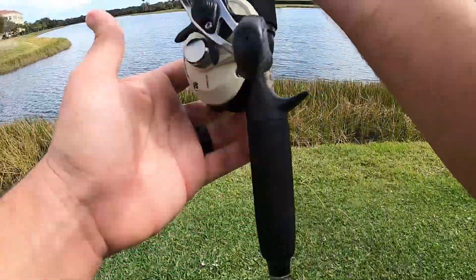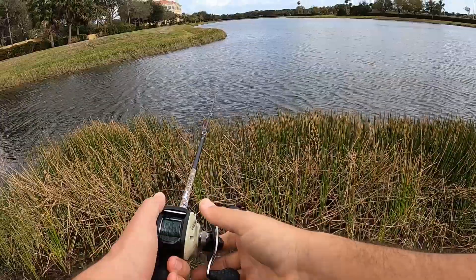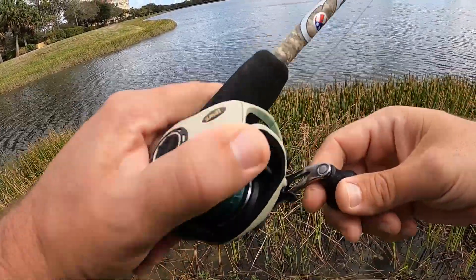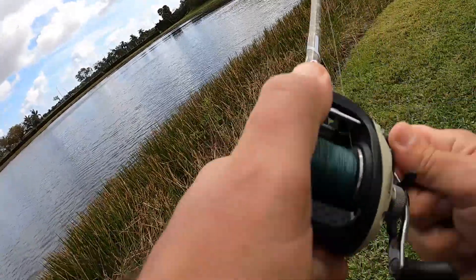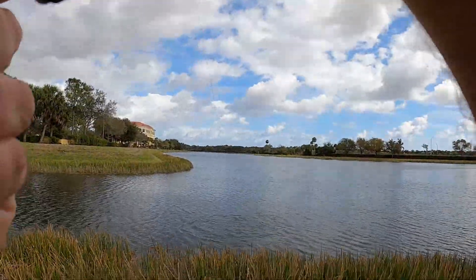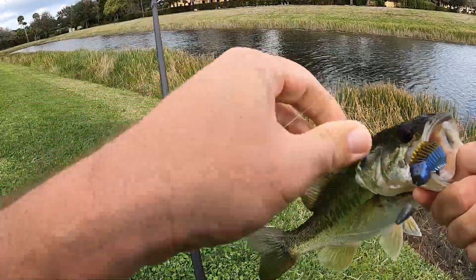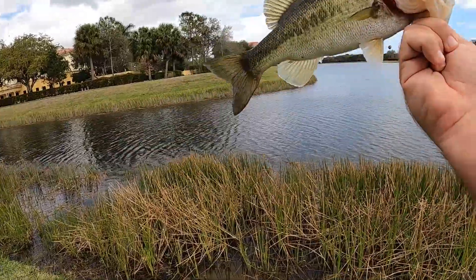Let's toss the Yodo Worm in the Okeechobee Craw around. Yodo Worm, pulling one right out of the grass — gotta love it. Yodo Worm, Okeechobee Craw color. Right there on the grass on the other side. Nice.